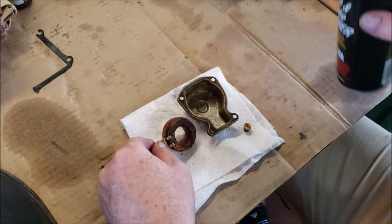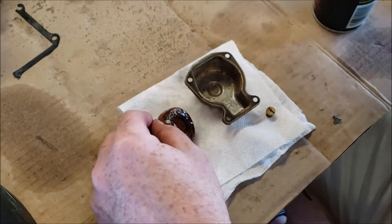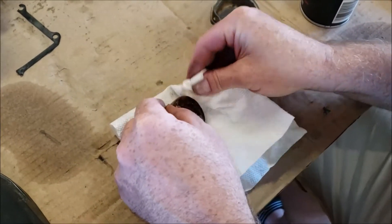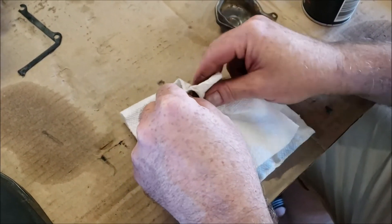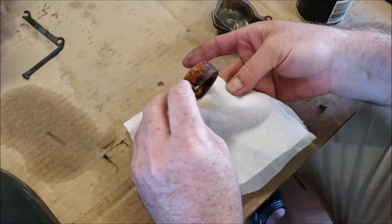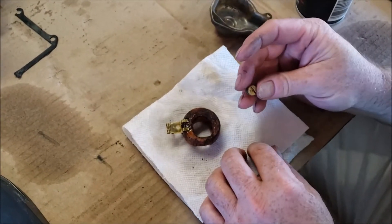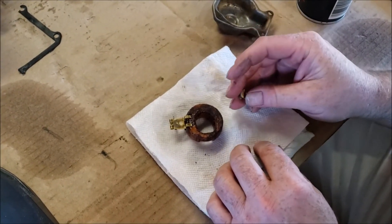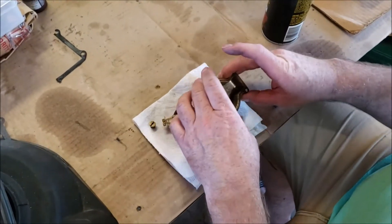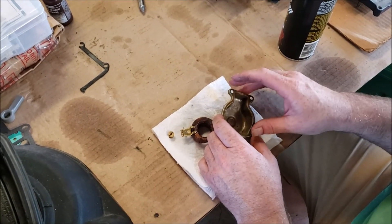It's one of those situations where mechanic in a bottle just couldn't do it because there's too much crap in there. I think in certain situations it does seem like these deposits in this carb are not really stuck very well, so I think the mechanic in a bottle did loosen this stuff up — but loosening it up isn't enough if you can't dissolve it. It just floats around until it plugs something. So in this case, it was mechanic in sandals that had to take over from mechanic in a bottle.